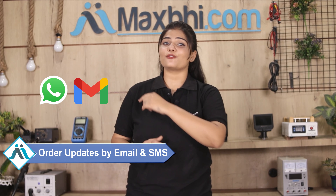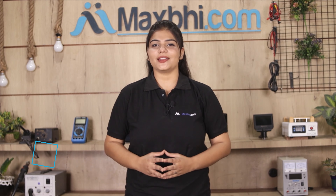Your order updates and tracking details will be sent to your email or phone, so you can always know your order status. MaxBee.com, in the past 6 years, has delivered to over 1,000 happy customers and is growing daily.